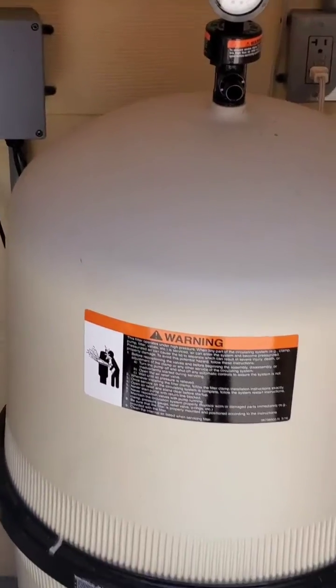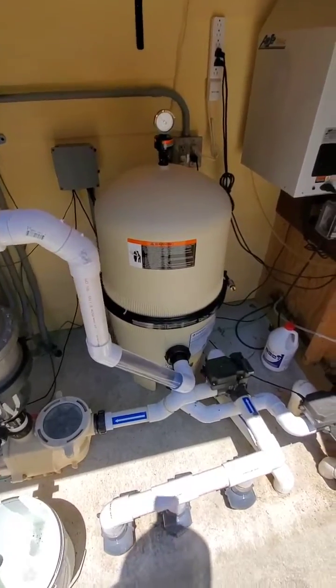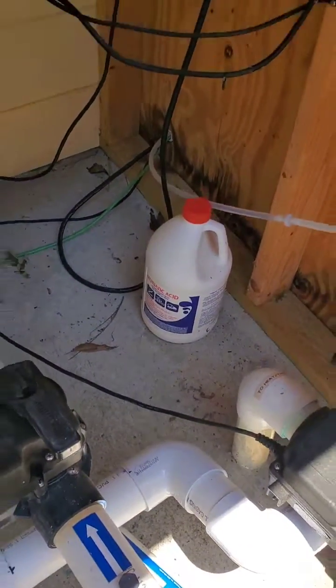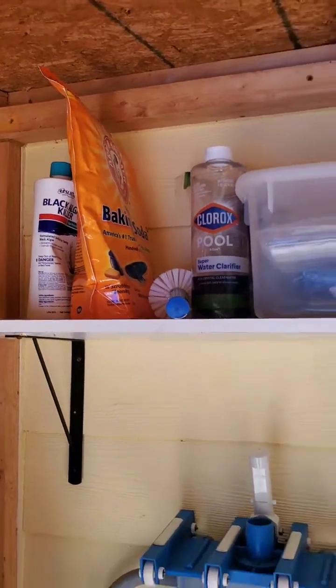There's our Pentair — I really like that filter. I put a clear piece of pipe so I can see the water flowing. We still have to adjust the pH, not as much though. We use muriatic acid and we use baking soda.